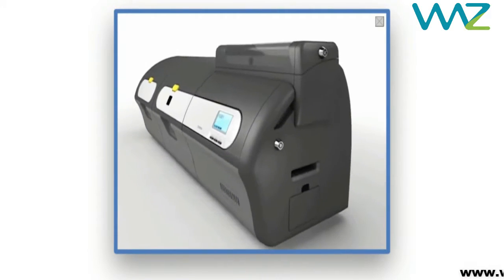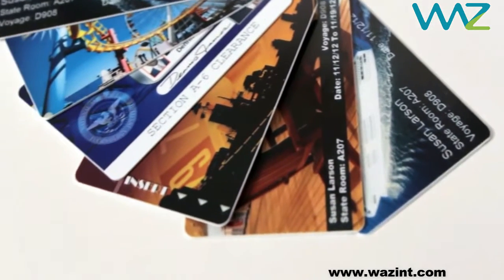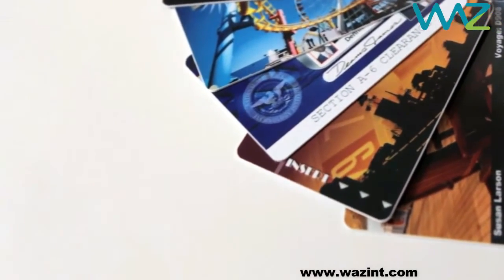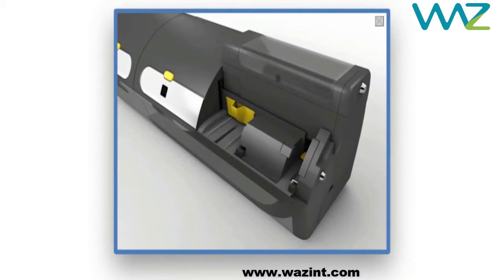The Zebra ZXP Series 7 card printer is also strong in security. The optional lockable enclosure and card holder prevent unauthorized use. Tamper-evident lamination makes it difficult to create counterfeit cards. The ZXP toolbox lets you program specific user privileges to control use.